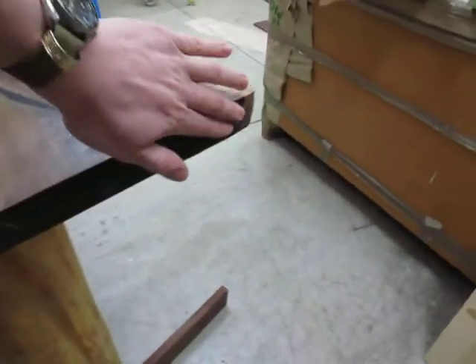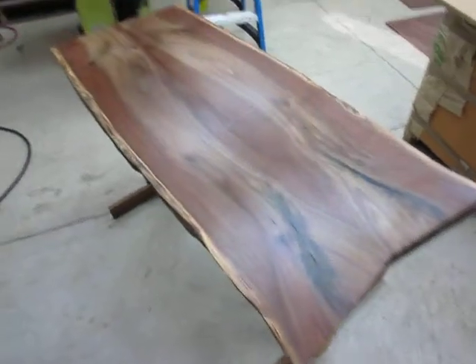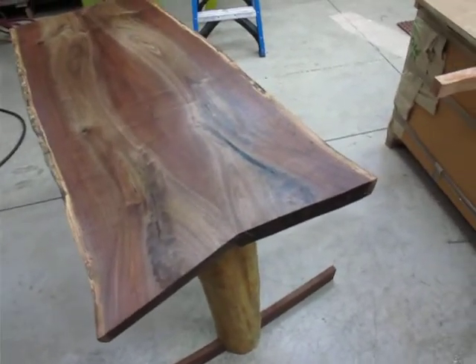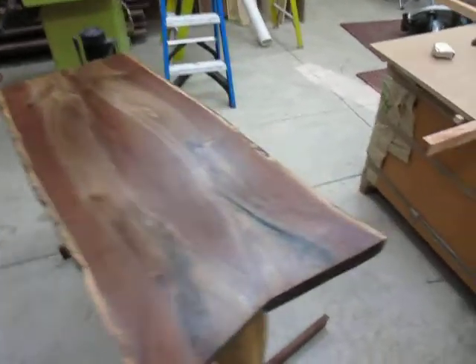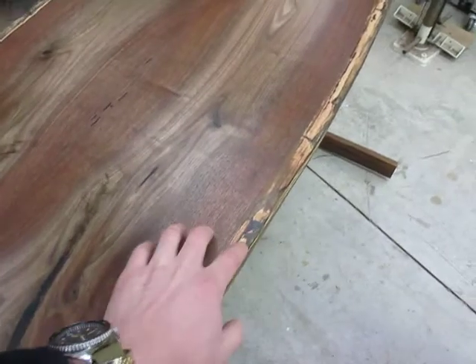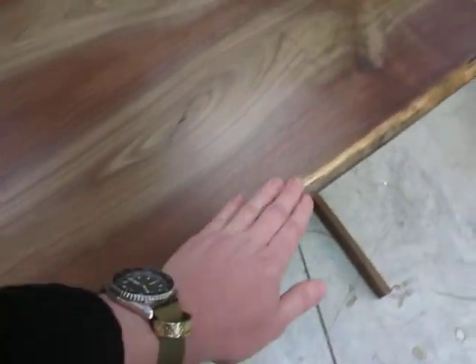It still leaves enough roughness to make it feel earthy, while getting rid of the rough chainsaw marks that will snag on things, so it still gives it a cool look. I just left the natural edges and I'm really quite pleased. I came in and stabilized all the wormholes with epoxy, and it turned out really well.